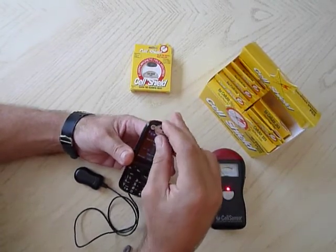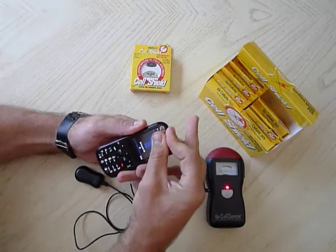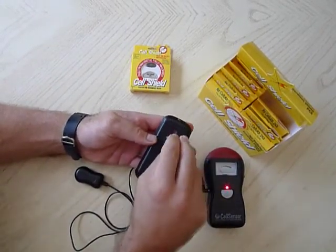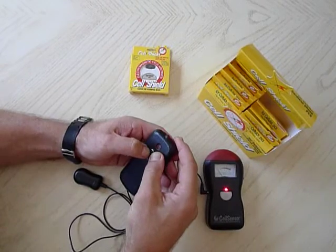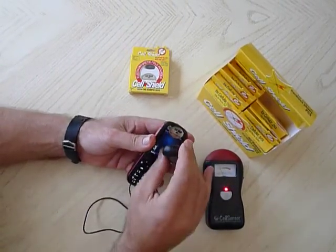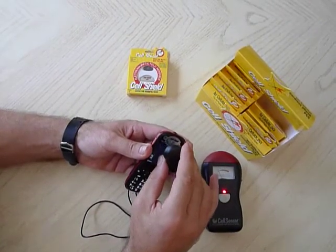We're putting the product on again. I'm going back to the antenna. Should be shielded again from radiation — absolutely, 100%. It's important to protect yourself. Look at that, radiation's gone. Excellent, this is a pretty good point.